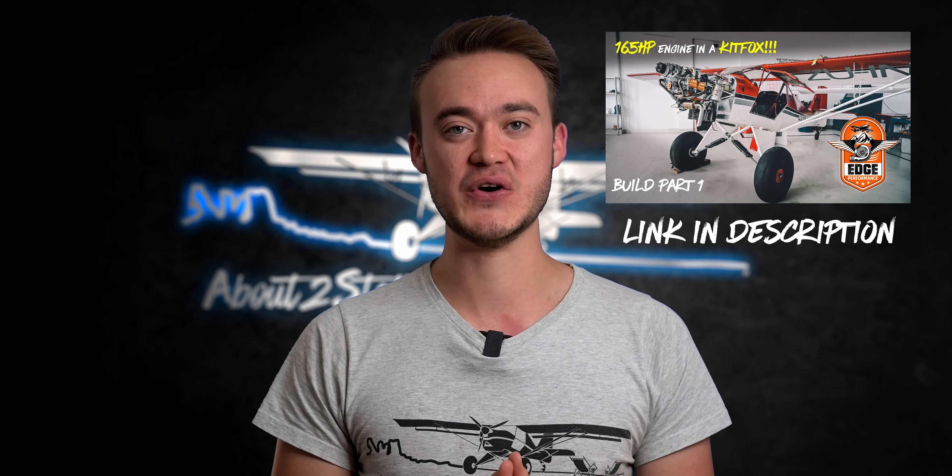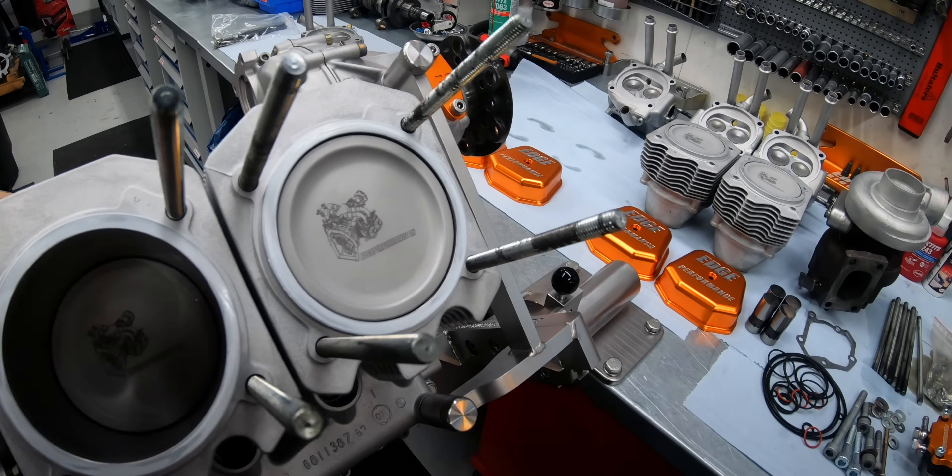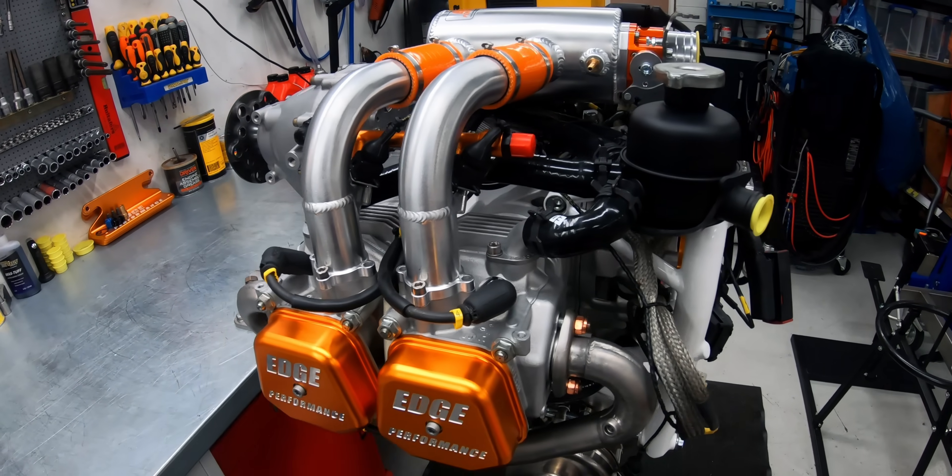In part one we looked into ways to get more horsepower for our Kitfox. If you haven't seen that yet, I'll link it in the description below. In this video we are going behind the scenes to see how Edge Performance builds a 165 horsepower engine and we address some of the concerns that go along with performance engines.